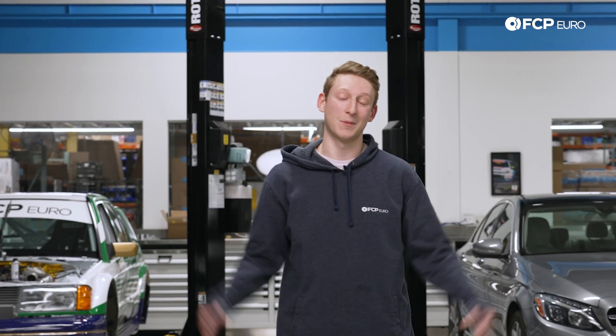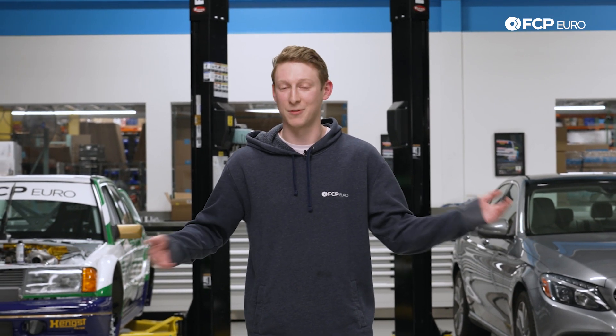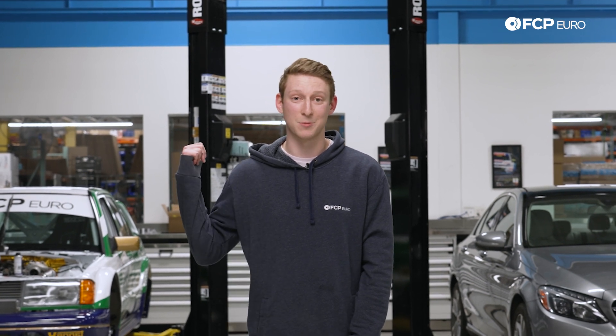That's it for this tech tip. If you have any of these current gen engines, we really recommend you hop in and take a peek at those connectors. Look for any oil accumulation, or take some preventative measures to stop a really expensive headache from occurring later down the road. If you enjoyed this video and found this tech tip useful, drop us a like. Leave any additional questions or comments below and I'll answer them for you. Subscribe for more — we have a lot more Mercedes and European-made content just like this coming your way.